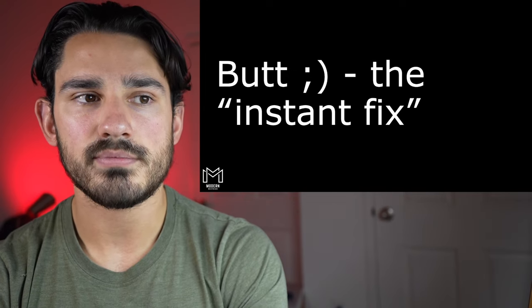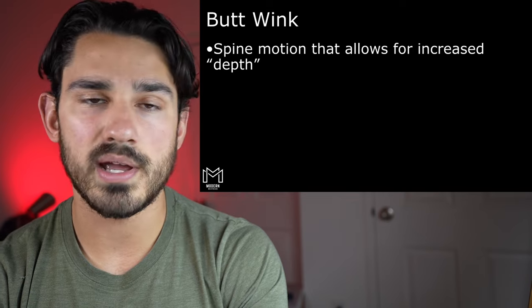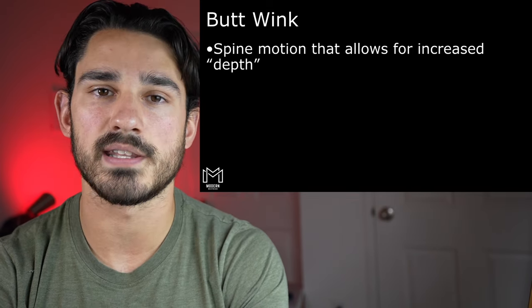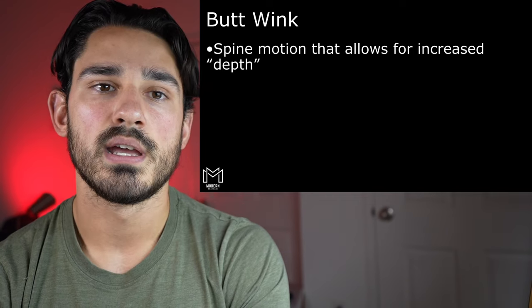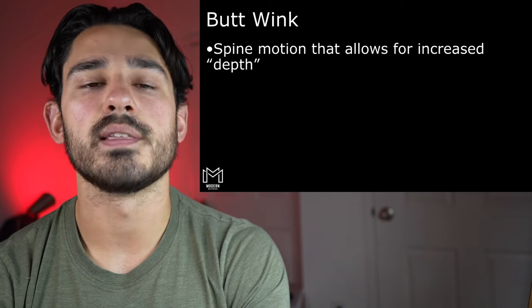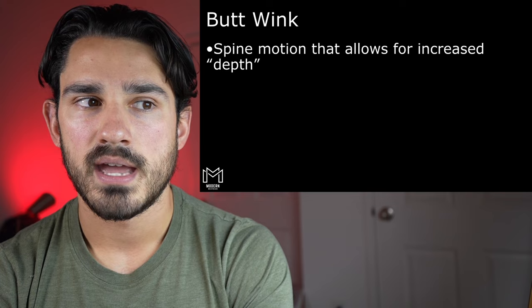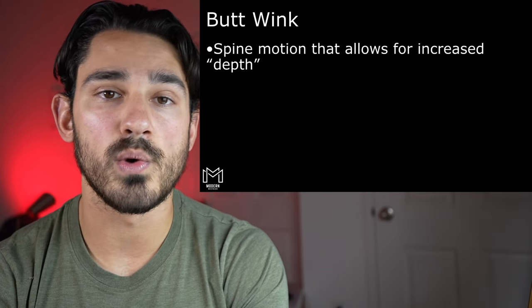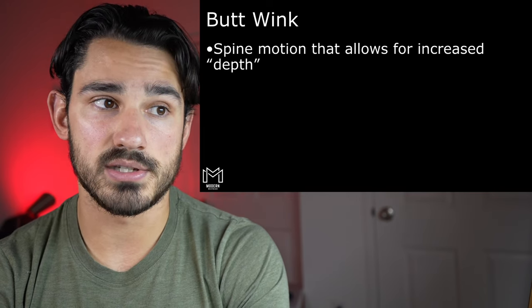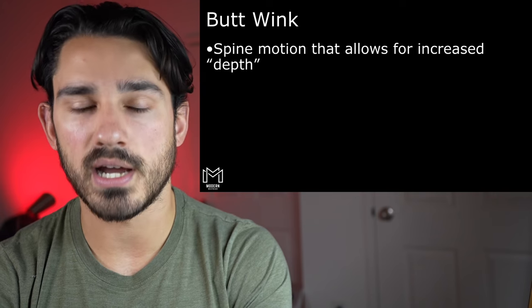So first of all, what is butt wink and how do we go about conceptualizing it? Well, butt wink is really spine motion — specifically spine rounding, and more specifically lower spine rounding — that occurs in order for us to achieve a specific amount of depth in the context of a squat. Depth doesn't necessarily tell us exactly how we're moving or through which joints, but it describes an overall visual appearance of how far we're moving up and down.